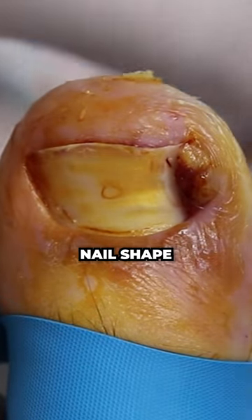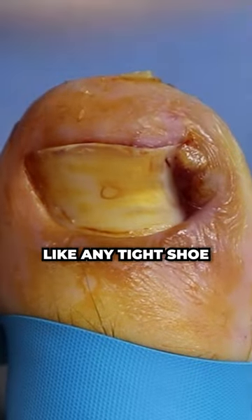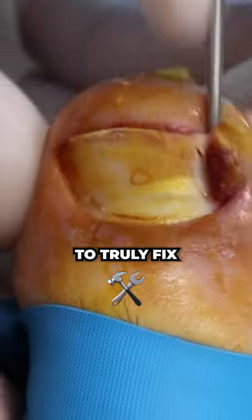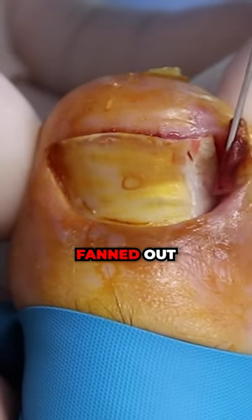This nail shape is unfortunately the worst for ingrowns — the nails that fan out. Like any tight shoe, any little bit of pressure, the nail gets completely stuck in the skin. The only way to truly fix that is having the corners cut straight so they're not fanned out.